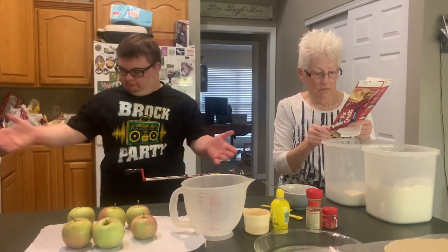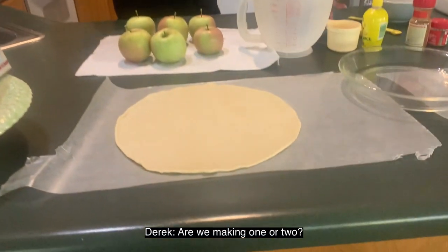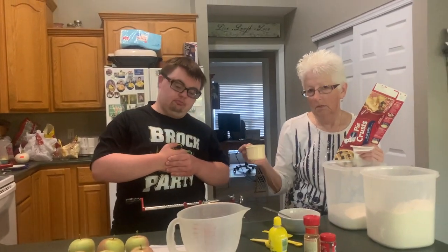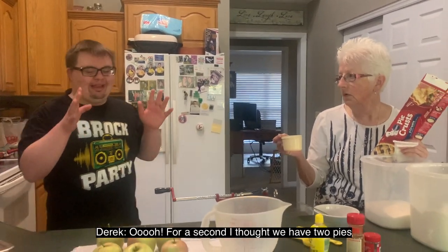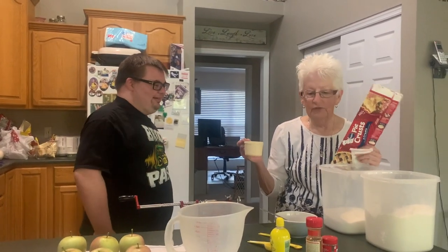Mimi and I have set up everything for you so that you can come in and help us create the masterpiece. So are we making one or two? We are making one — but there are two crusts, one for the bottom and one for the top.